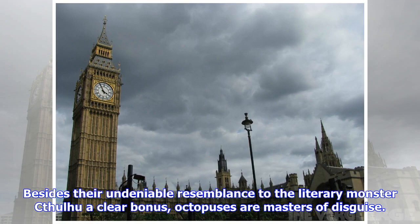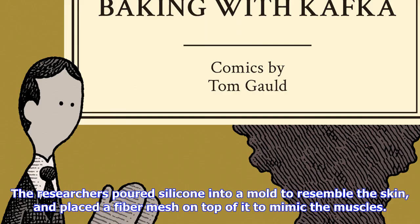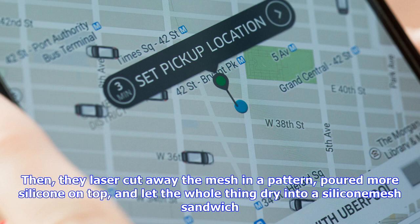Researchers at Cornell University took inspiration for their new camouflage from octopuses, the squishy muses of robot engineers. Besides their undeniable resemblance to the literary monster Cthulhu — a clear bonus — octopuses are masters of disguise. Some species can change their skin color, and some can also rapidly alter their skin texture by controlling little clusters of muscles that lift and shape to form bumps, spikes, or ridges.